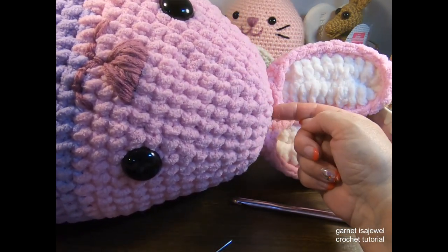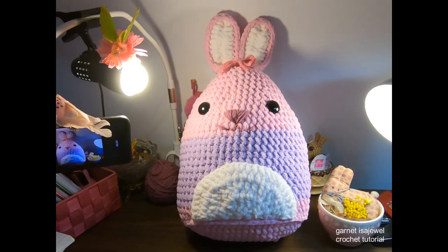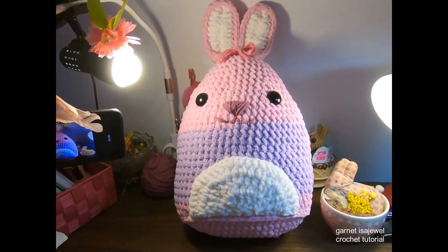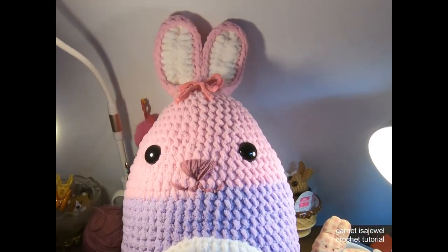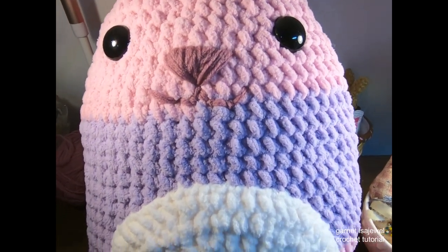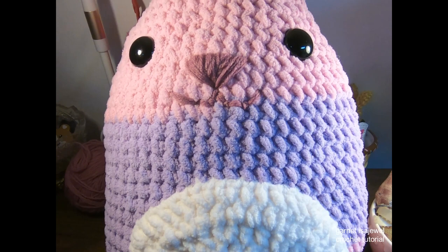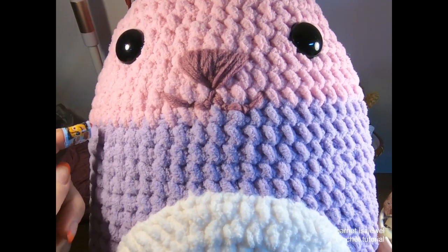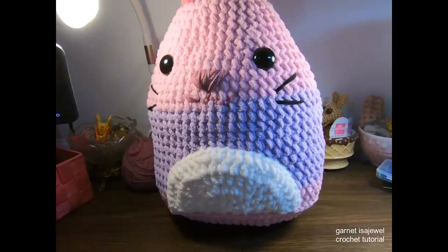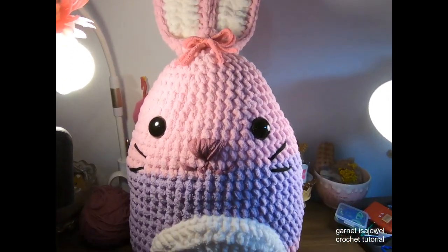Add a bow at the top out of yarn and we're finished! With the lights shining on our bunny pillow, it's complete. Here's the bow on top and the facial features - nose, mouth, and whiskers.